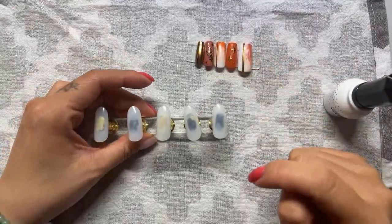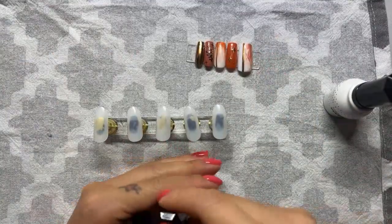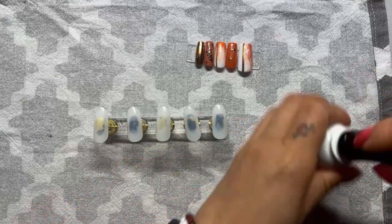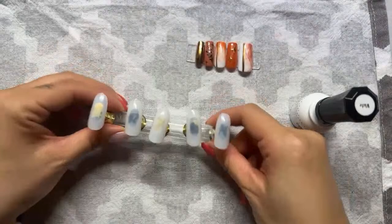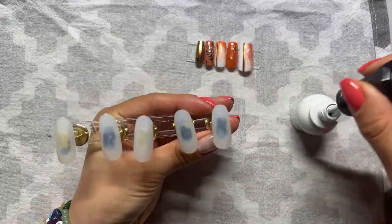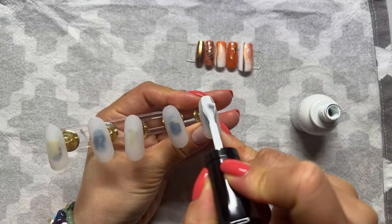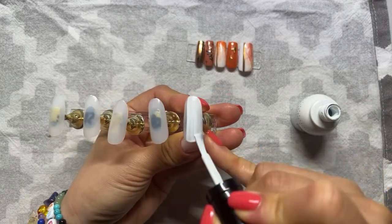I'm going to paint all the background colour in one go — white — and I've got my alternate collection here. You can pick any colour. When we recreate the design again it will be a lot faster than creating a fresh set of mixed nail art.